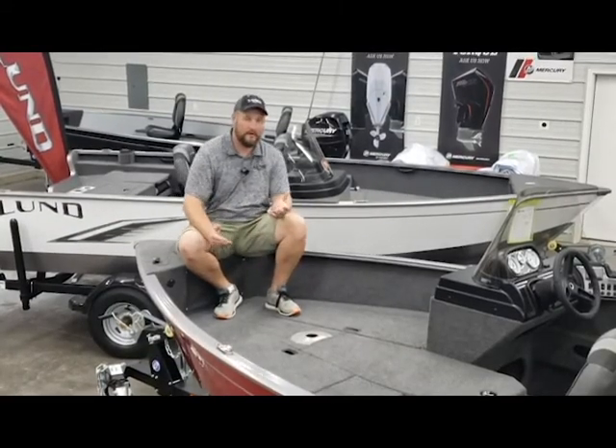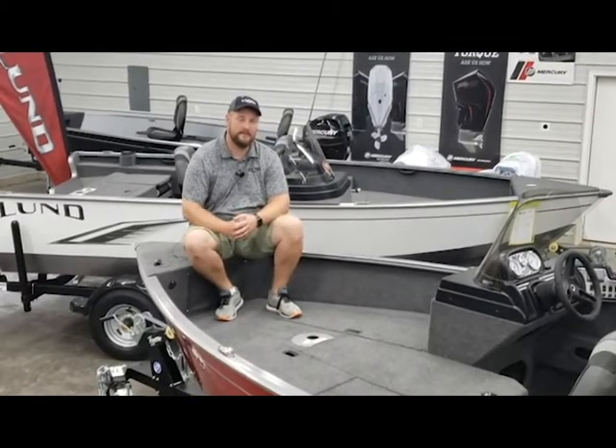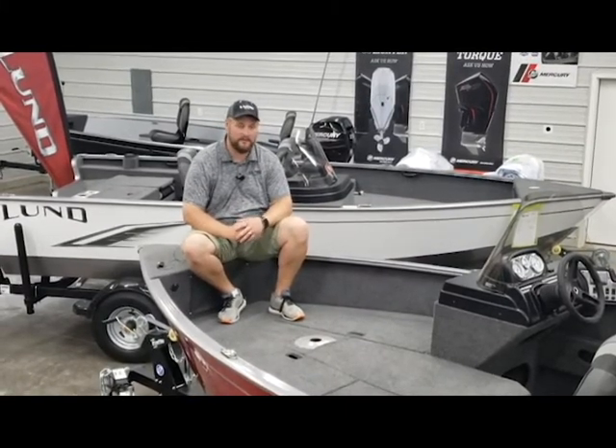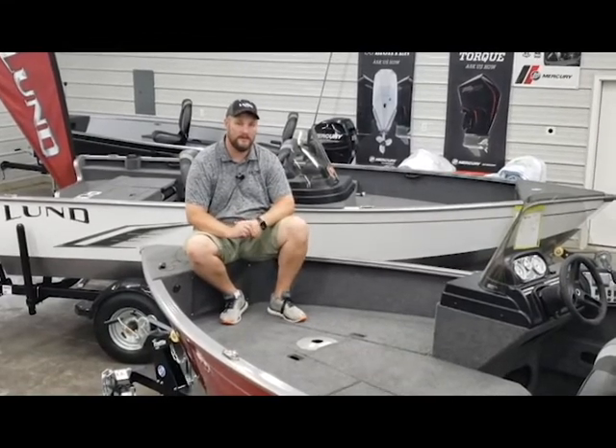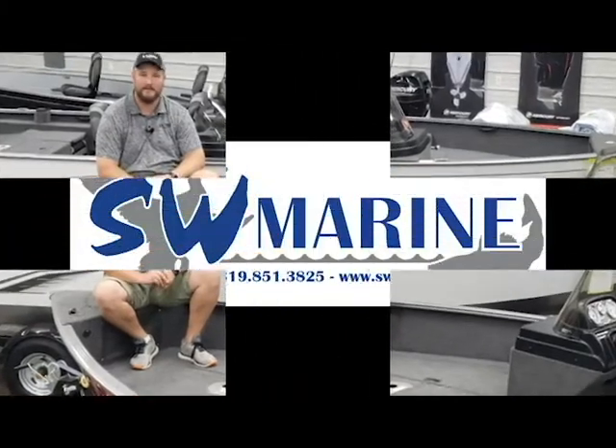That wraps up our walkthrough tour on the 1675 Adventure SS. If you guys have any questions, give us a call. I'm Hunter with SW Marine and our phone number is 319-851-3825. Thanks for watching.